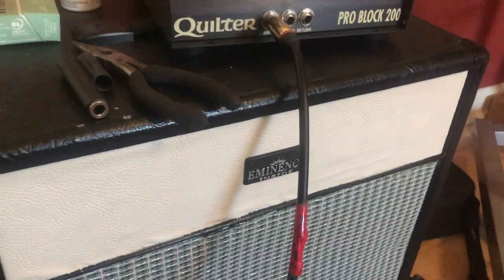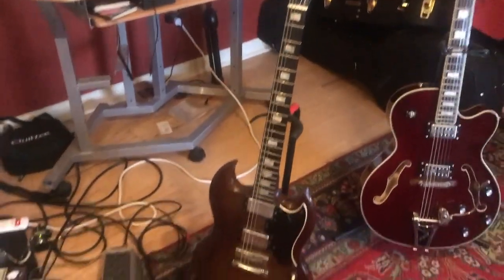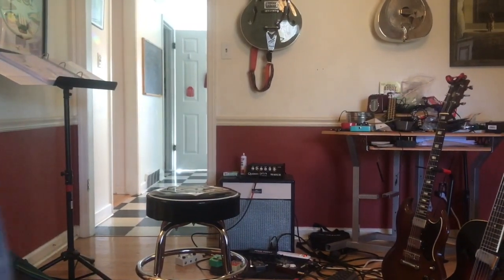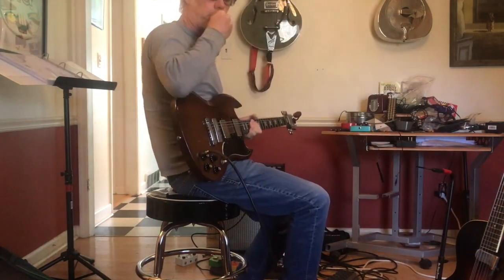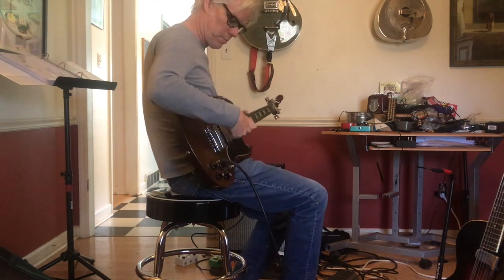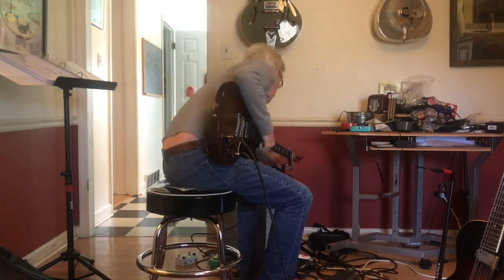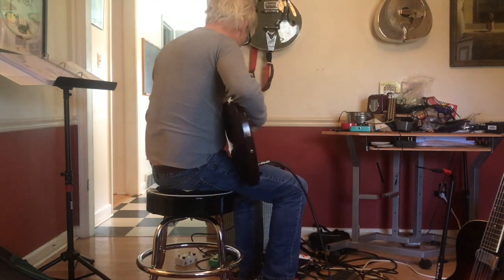I'm not going to use any other effects — just the Tube Screamer and dry for comparison. I'll have all the volume and tone knobs turned all the way up to ten, and I'll play through each of the different pickups: bridge, neck, and in between. First up, here is the dry sound with no Tube Screamer.